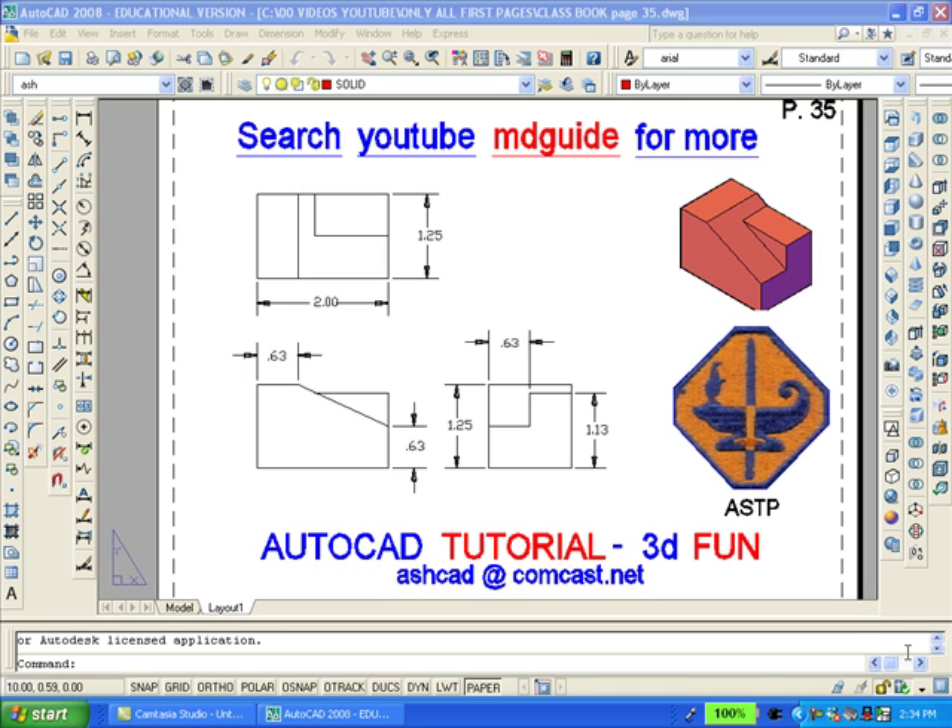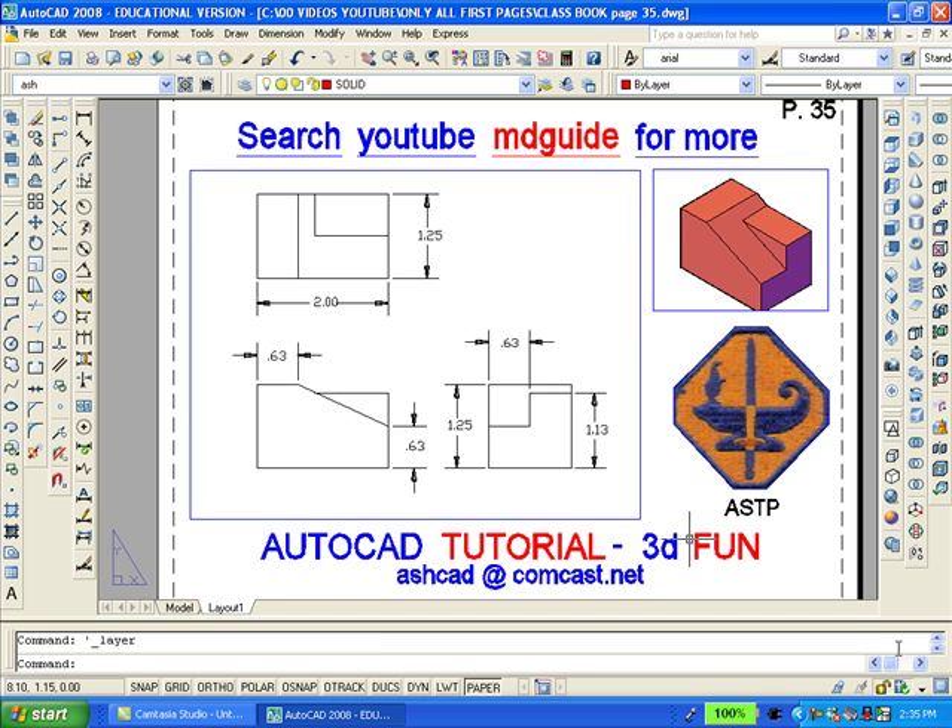The purpose here is to recreate the solid model of the object shown. We will erase the solid and then redraw it. The first step is to thaw the layer called vPorts which contains the viewports. Then we will erase the viewport, the smaller one, which contains the model.